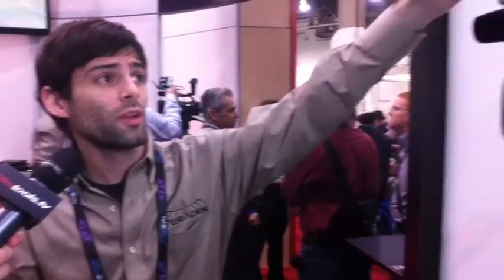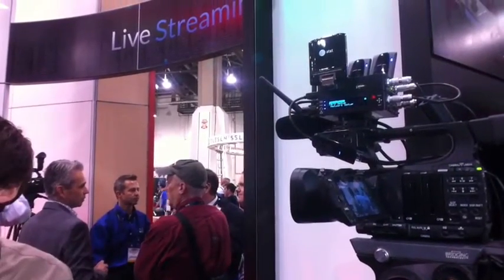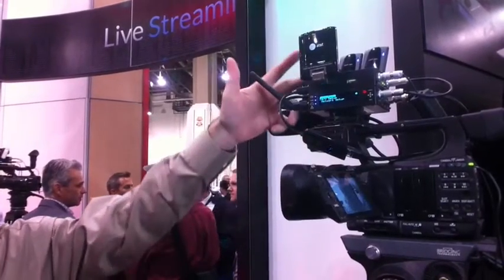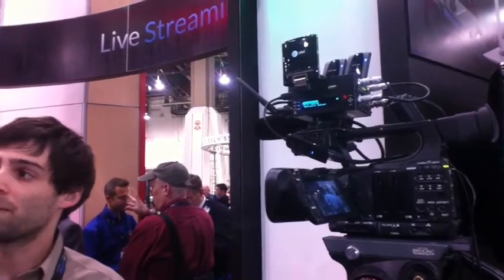On the top we've got a connection to one of our newer units called Bond. Bond is our cellular transmitter — that's all it does, and it still uses the encoding out of the Cube. Bond will combine up to five 3G and 4G modems at one time so you can broadcast over cellular networks, supporting almost all carriers in the United States and multiple modems from carriers around the world.